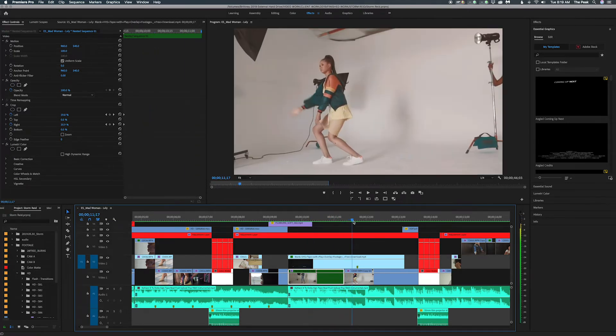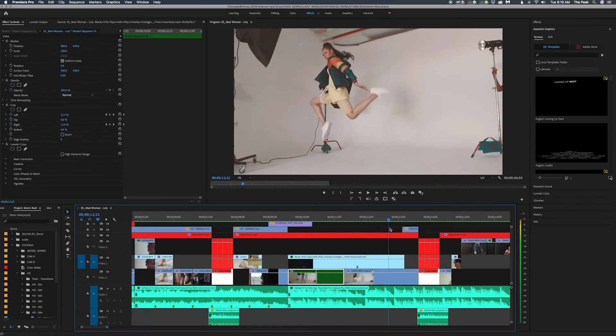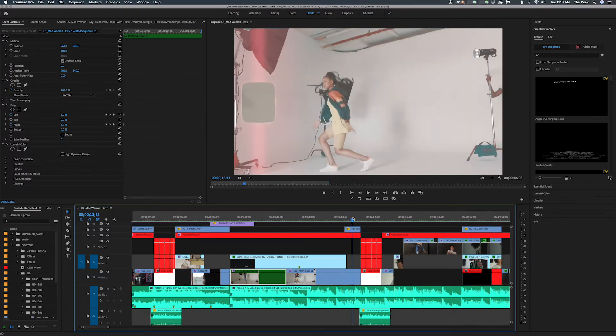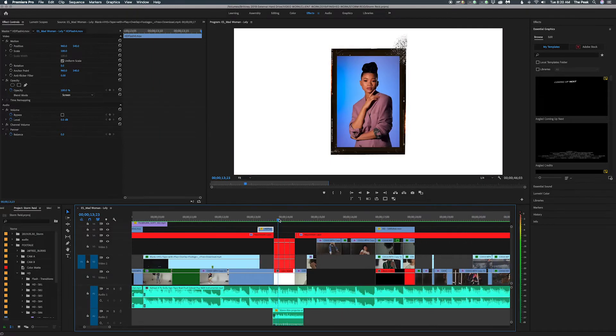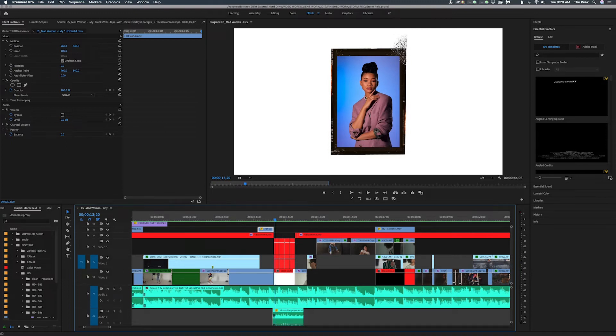It kind of goes into that VH1 vintage vibe, and then just a little flash — a super effect that goes into that before we cut back to more photos. Again it's the same thing I did with the first ones — I added the story looks, but some of these were vertical so I basically just turned it around.